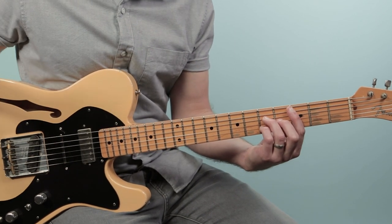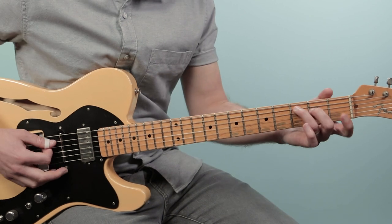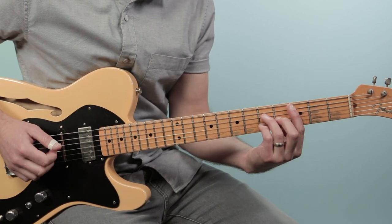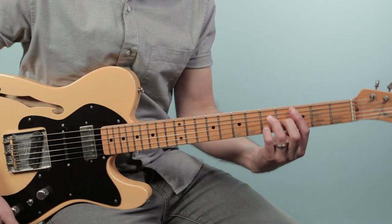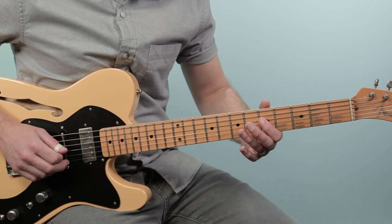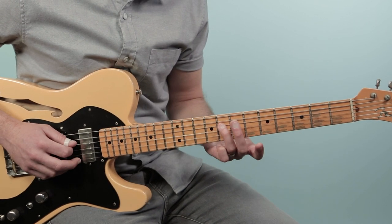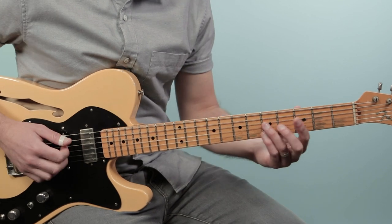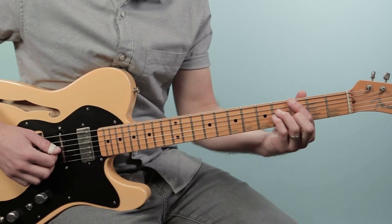Then after that we go to C major 7, and this is just played from the fifth string down: three, five, four, five. You could also just play a C without the index finger — that's easier if you don't want to play the bar chords. Then there's this cool lick I like playing — just a little kind of bluesy lick coming out of C major pentatonic. It's sliding in to the seventh fret, then five and seven on the fourth string, and then a little grace note slide from eight to seven, then five. Back to C major 7, then do the same thing again.